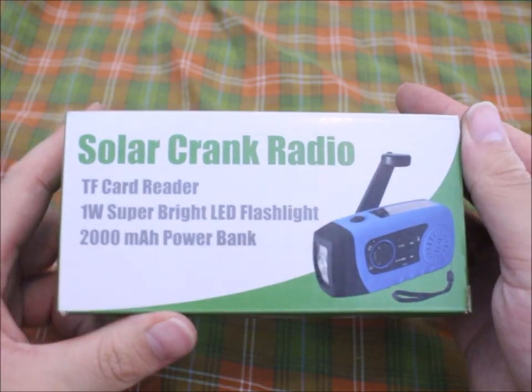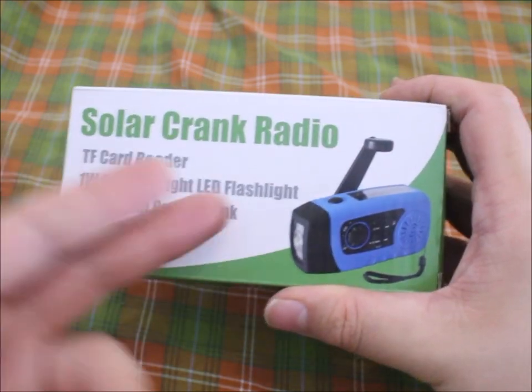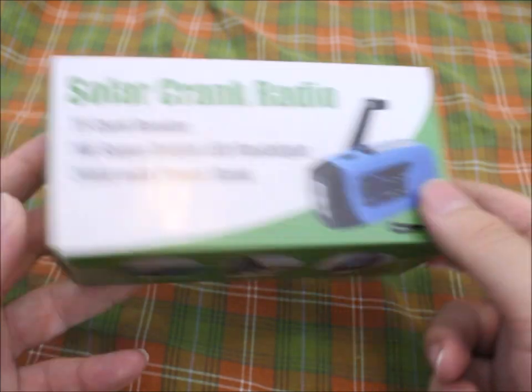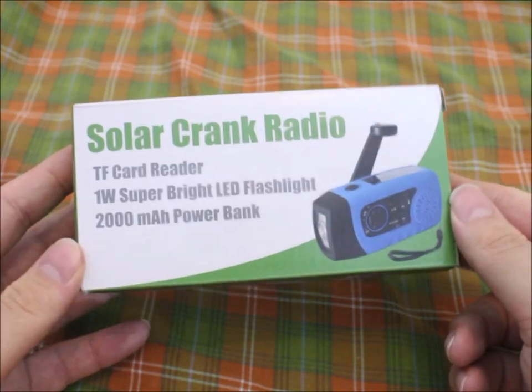Welcome to the club. I was always fascinated with things that are powered without batteries, like this little solar crank radio. You crank the crank and it charges a battery, and this gives it the power. It also has a solar panel.